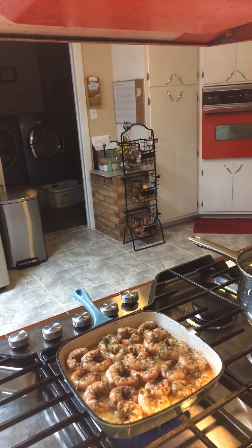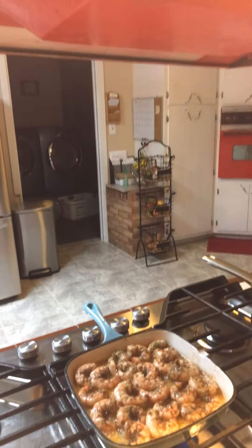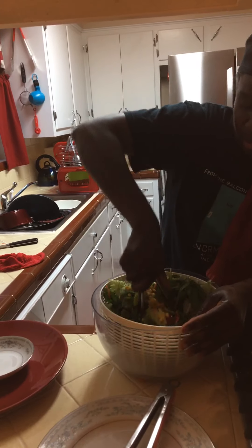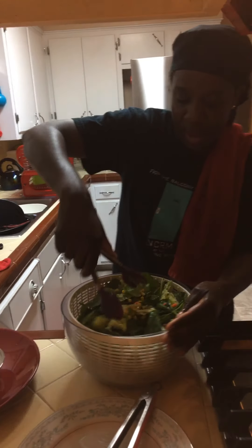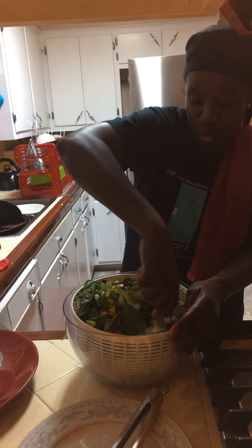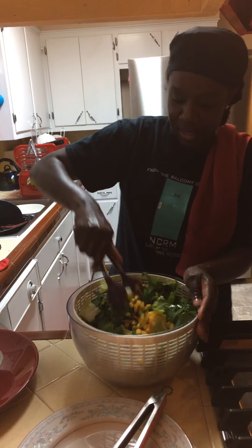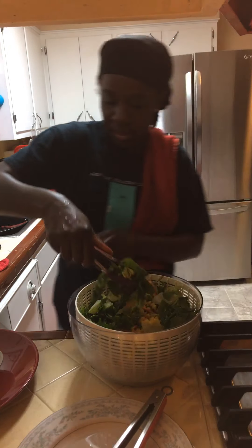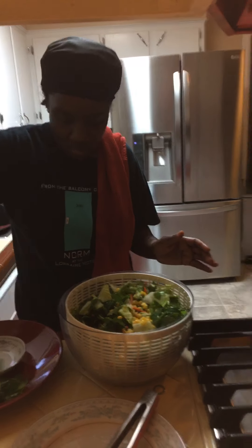While the shrimp is cooking, I'm going to go ahead and stir my salad ingredients. I have shredded carrot, corn, cucumbers, red grape tomatoes, and orange sweet tomatoes. This is my base for my salad.